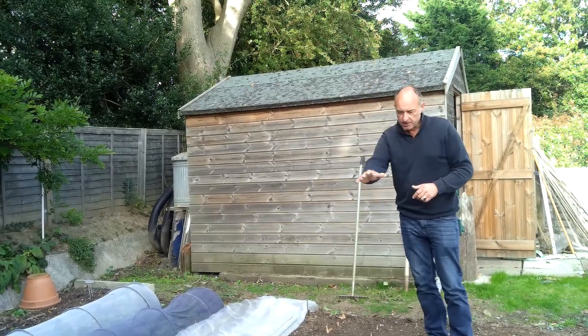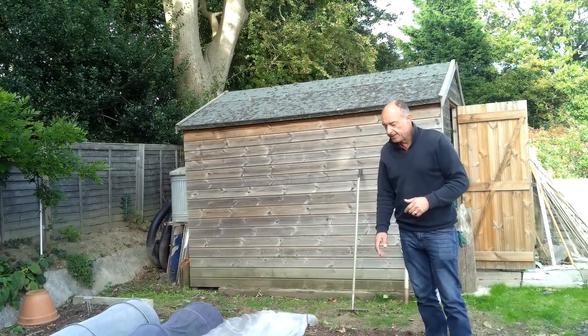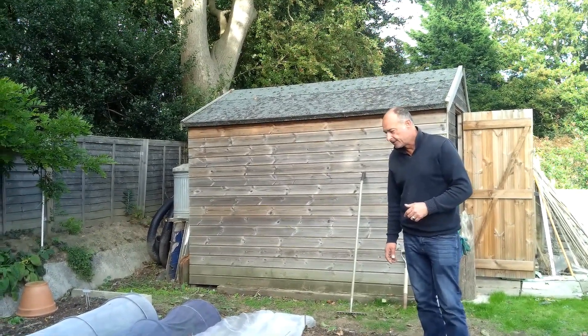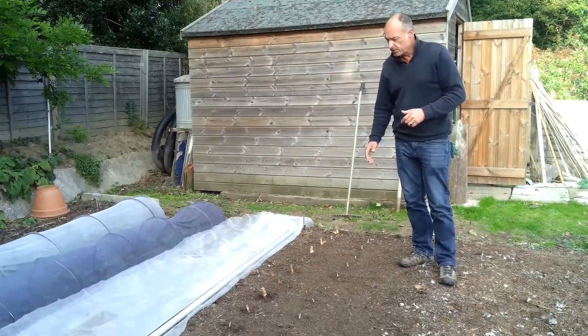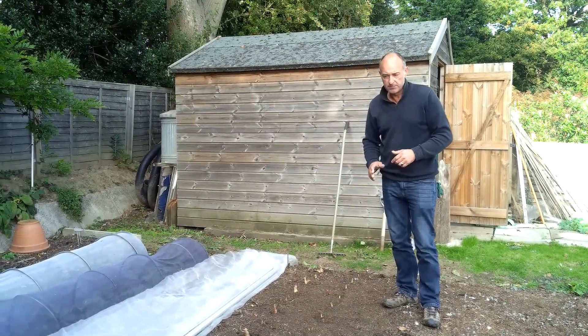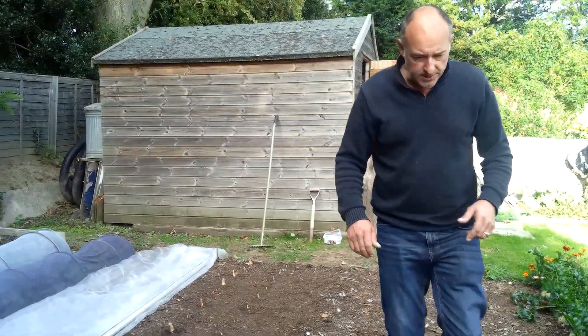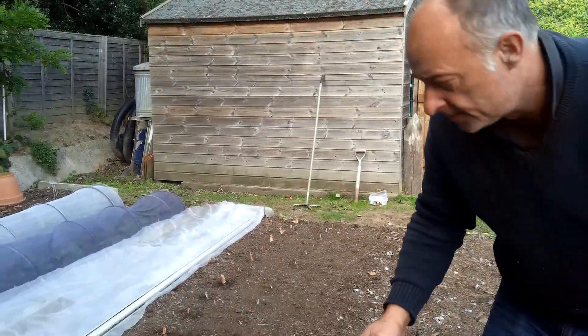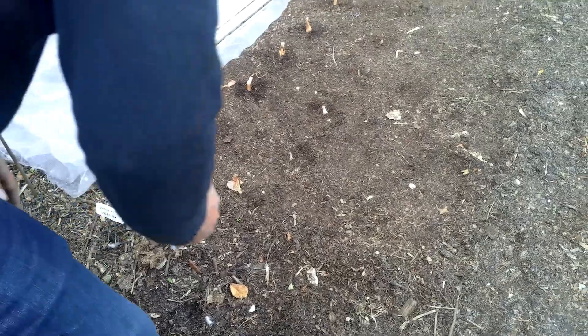All we'll do now is give these a bit of a watering in. They won't get too much because we're due some rain tomorrow, so they'll get a good dousing anyway. Then we'll fold this mesh over them so the birds don't pick them out of the ground, and we'll label them before we do that. And that's that job completed.